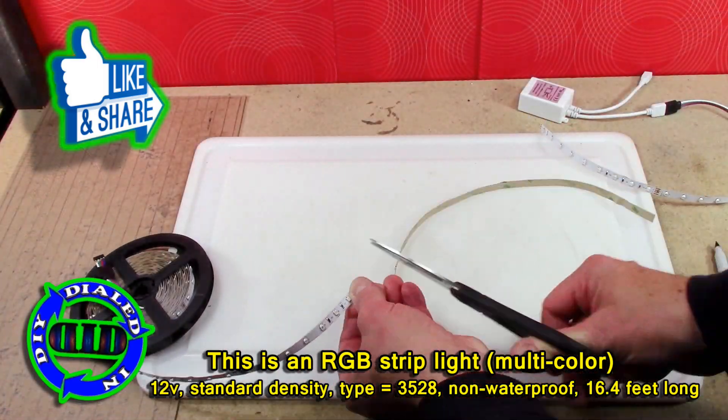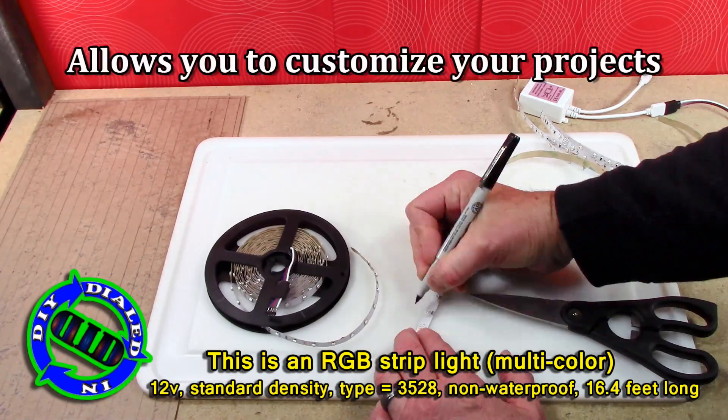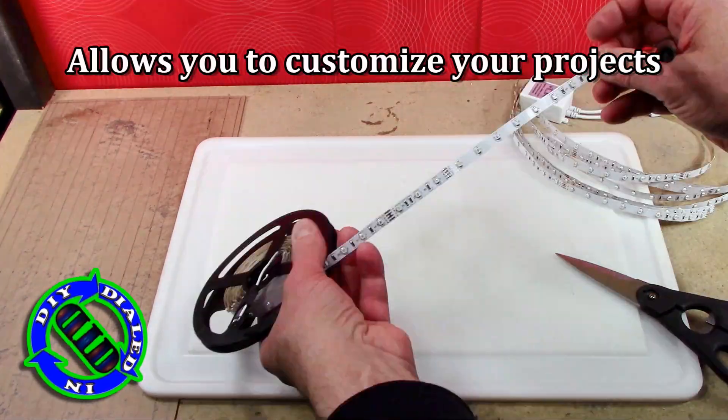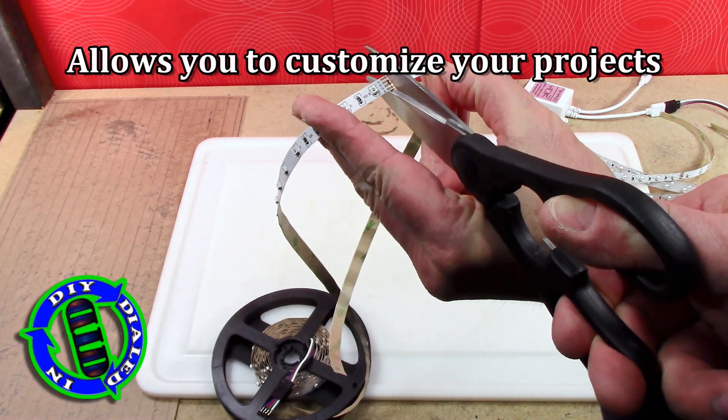Just to make the point as to how much you can hack these things apart and then reconnect them and still make them work, I'm going to be cutting this ribbon strip into 15 different pieces and then reconnect all of them.